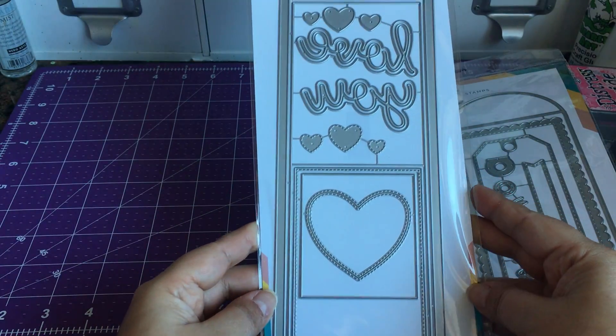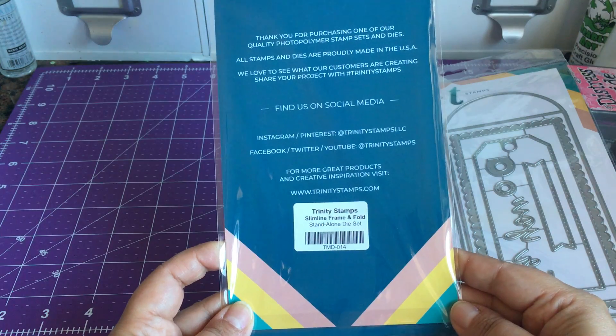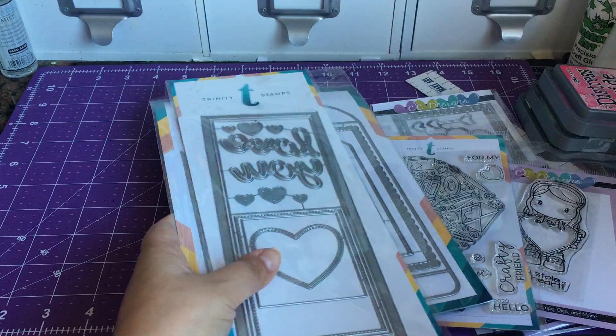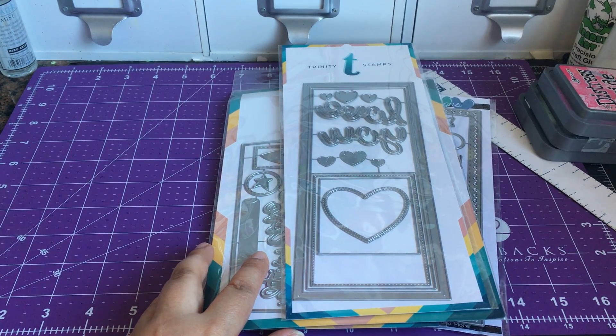I believe this one lets you make mini Valentine cards — it's the slimline frame and fold. Okay, so that's it for these two hauls. Make sure you're subscribed to my channel, bye!